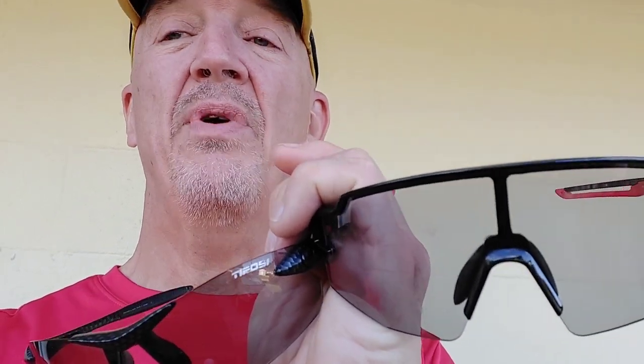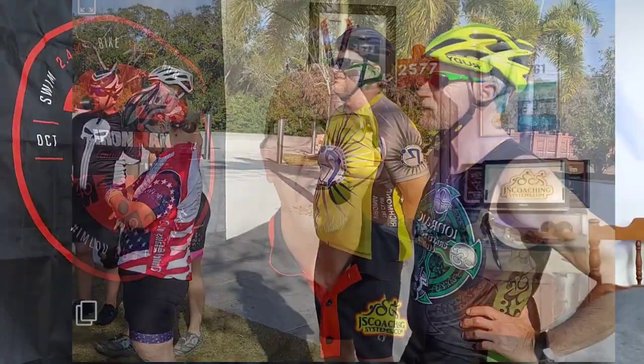Round four goes to the challenger again — the Rock Bros puts the champ on the ropes. Round five was a great aero bike test done at Benderson Park during a triple brick workout. The challenger rode just as well on the aero bike as it did on the road bike. That challenger has really put it to the champ. On to round six to see if the champ can pull it out in price and availability.